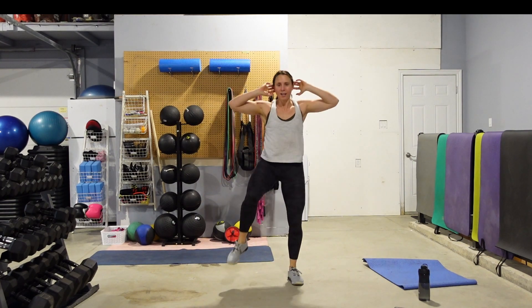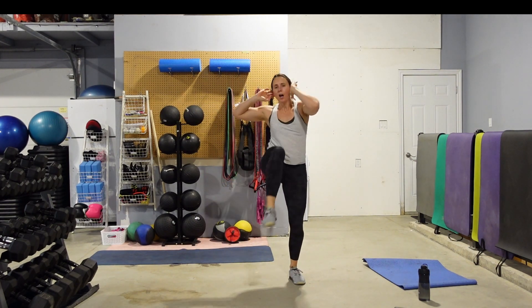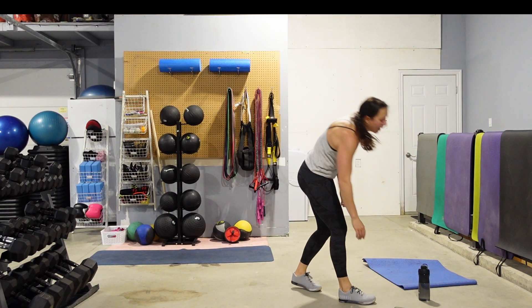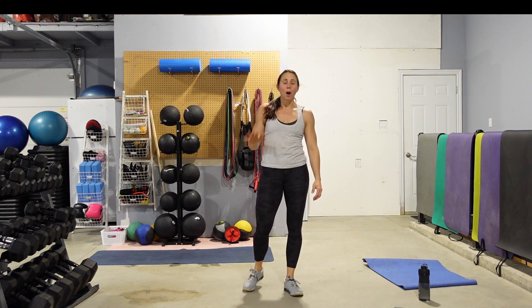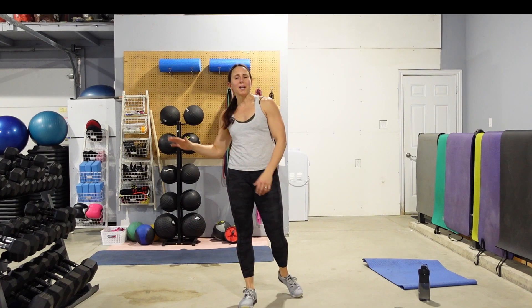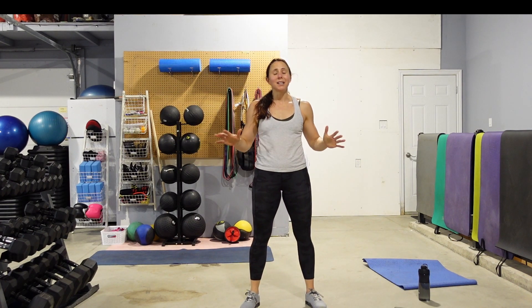5, 4, 3, 2, 1. Grab some water, guys. Make sure you take some time to stretch out everything. Job well done on this cardio conditioning no-repeat bodyweight workout. You guys all did awesome — have an amazing rest of your day. We're going to see you guys in the next class.